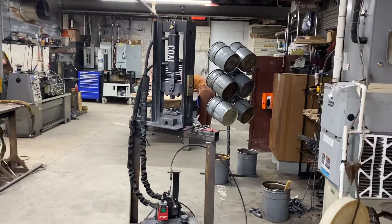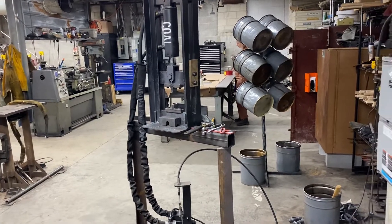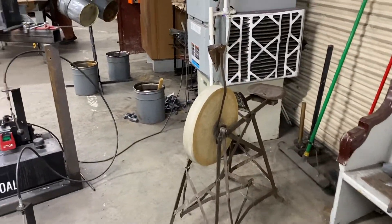Here's our little press that we use for various things, but piercing the hammers and things like that. We've got a big gas furnace there to keep us warm. Here's the old sharpening wheel — that's a lot of fun.